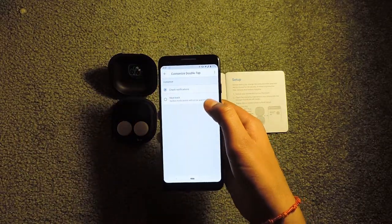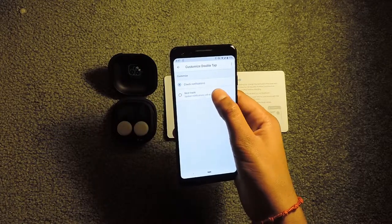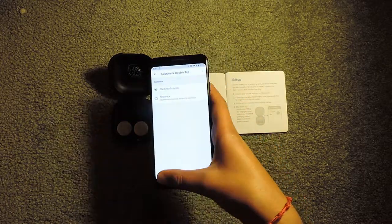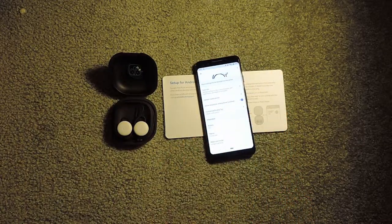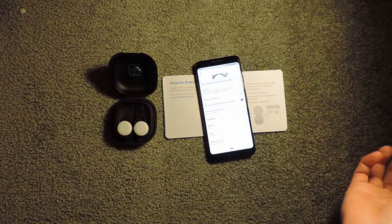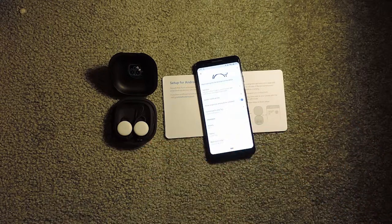I can even customize the double tap — you can change it to next track or check notifications. Now you can just use your Pixel Buds as regular earbuds and put on music and listen through them. I hope you found this video helpful. Thanks for watching, and I will see you in the next video.